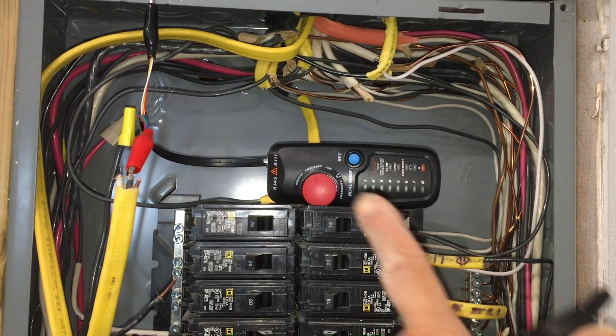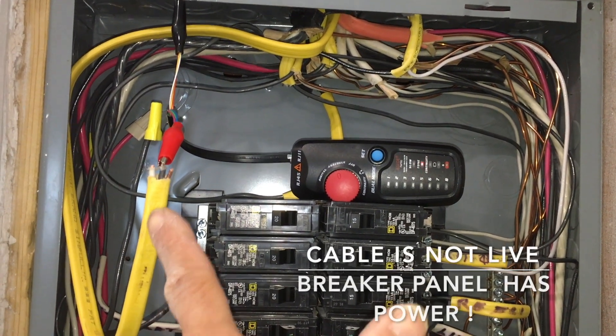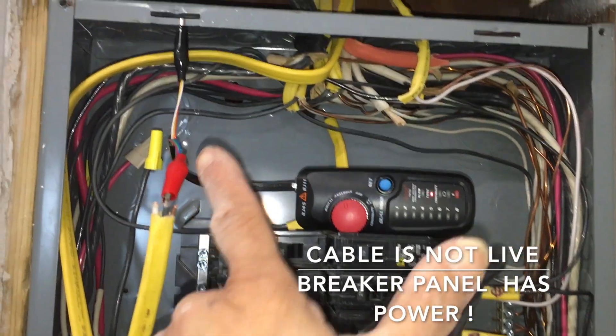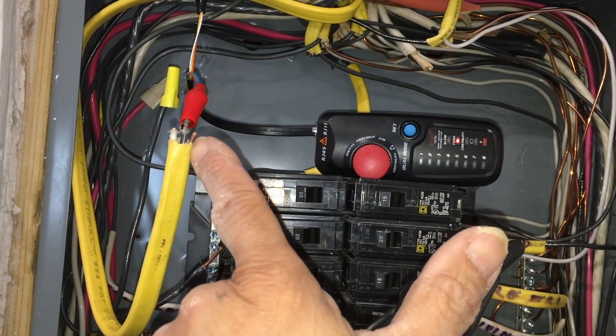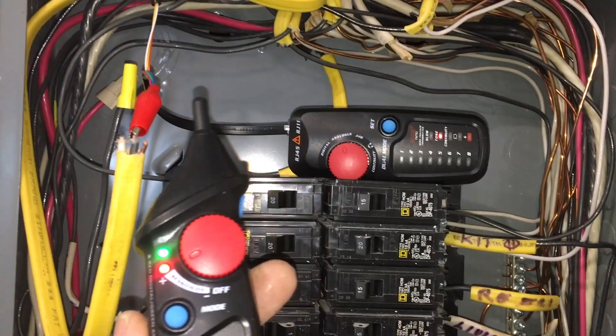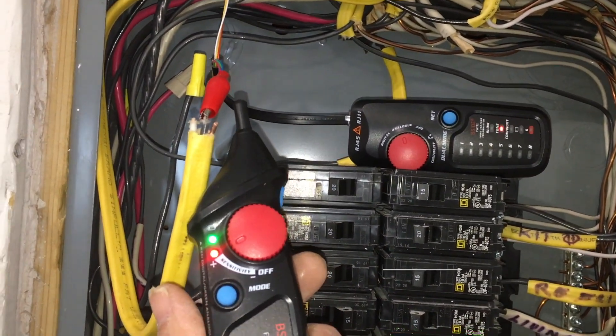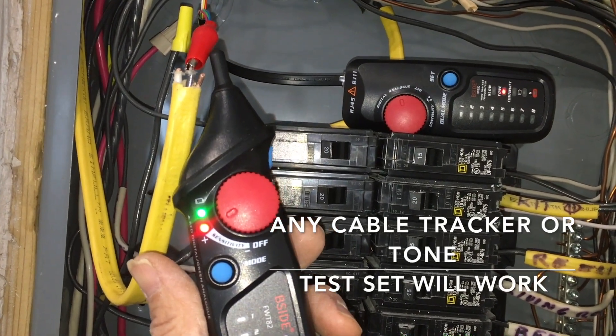We've got the cable tracker attached to one of the two Romex cables in question. It's connected to ground and also to the hot wire, running in analog mode. This is our receiver, and that's what a full-strength signal sounds like.